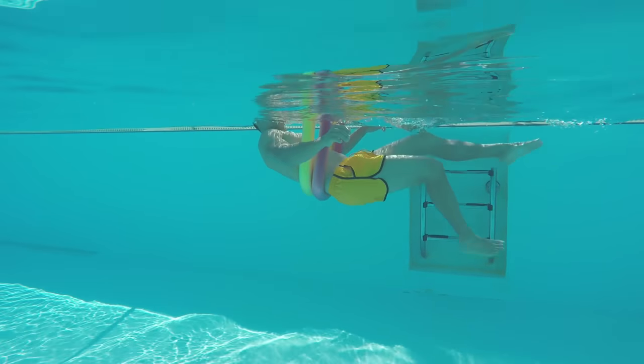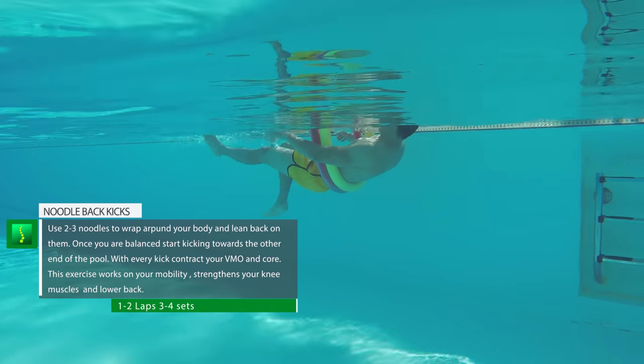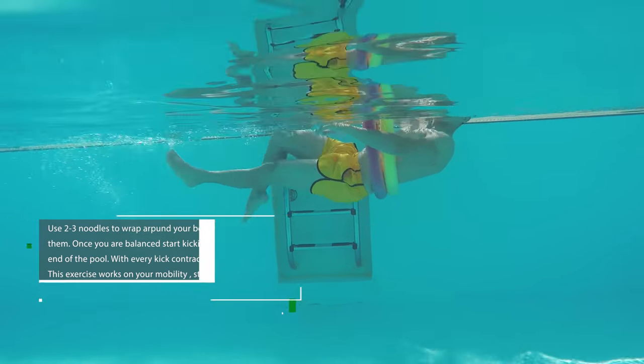Pool noodle back kicking: use two or three pool noodles, wrap them around you, and lean back — this will help you keep afloat. Once you're balanced, start kicking. Try to extend your leg as much as possible with every kick. This will work on mobility and your VMO muscles. Do one or two laps.